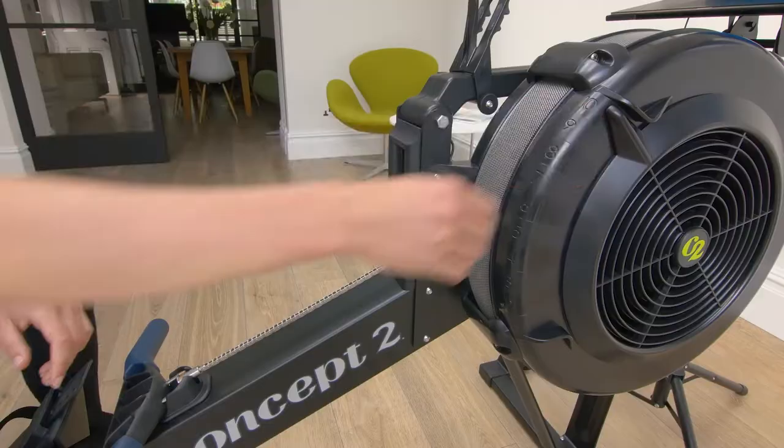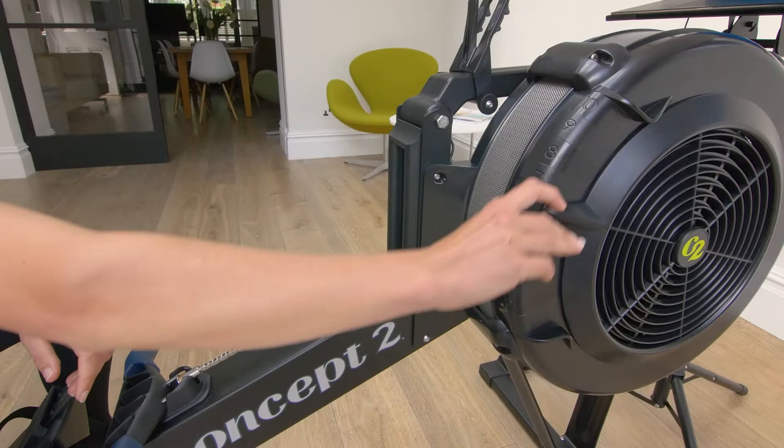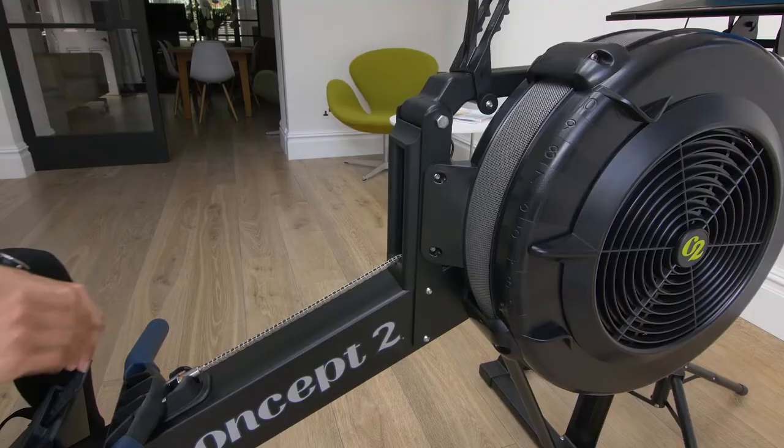Usually when training inside we don't want either of those extremes. We want something that mimics water as best as possible, gives us a good amount of resistance, but not so much that it causes strain or damage to our knees, our backs, and enables us to row with as good a form as possible. For the Concept 2, somewhere in the middle is the Goldilocks zone — I usually put it between four and five, but anywhere between three and six is probably about right. Have a play with it: some people prefer slightly higher resistance to really feel they're working against something, while others prefer to flow in and out with slightly lower resistance.